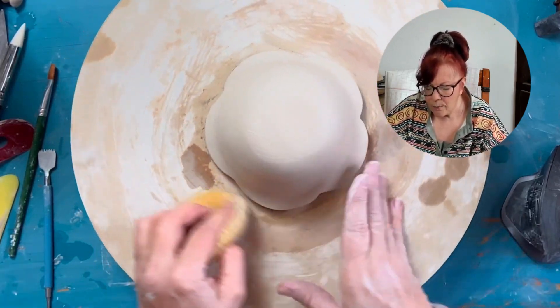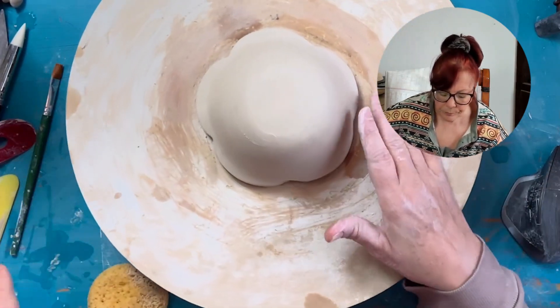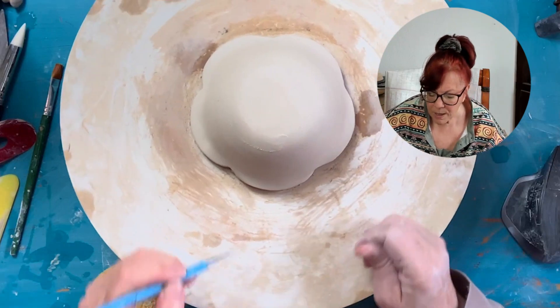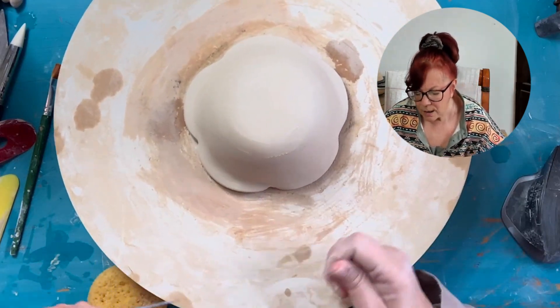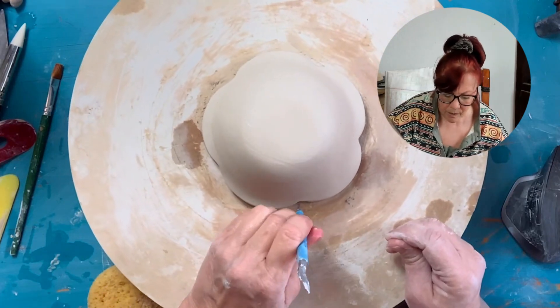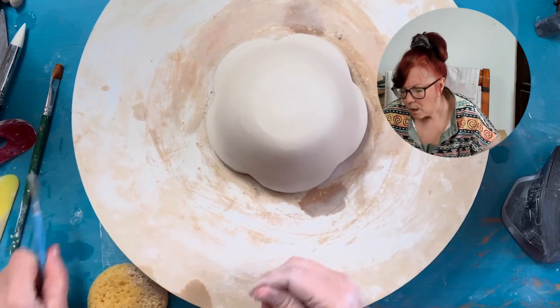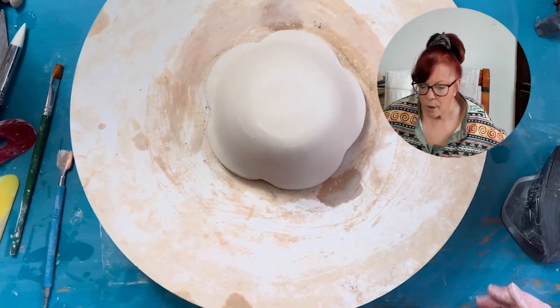I'm going to go right around this with my sponge. There's a little piece right there and a little piece right there I want to get off. A little piece right there, a little piece right there. Okay, we're good.